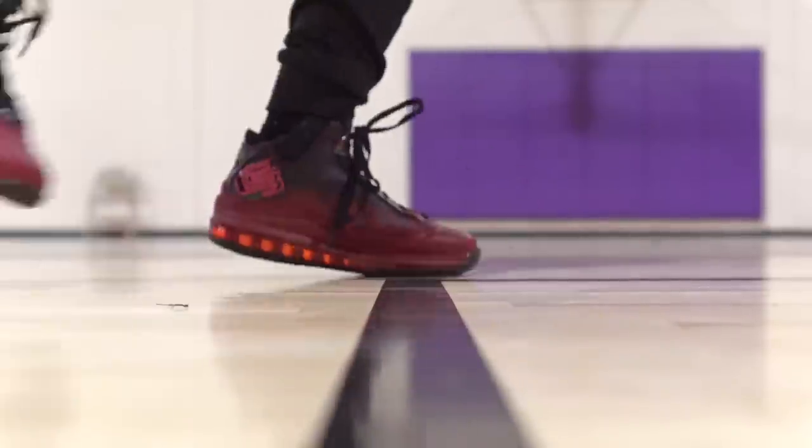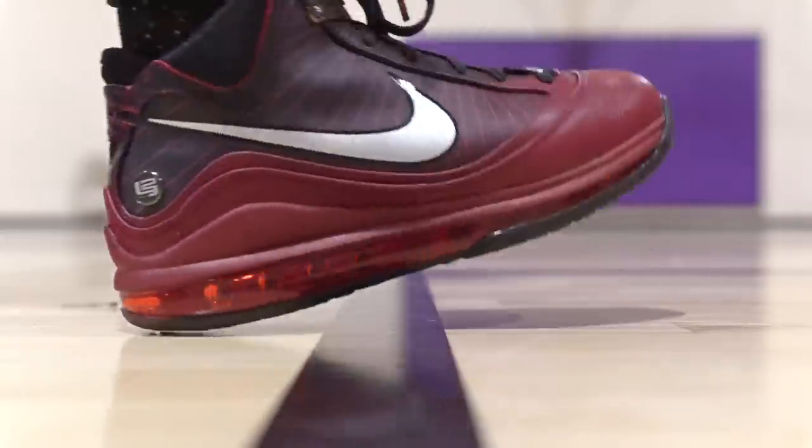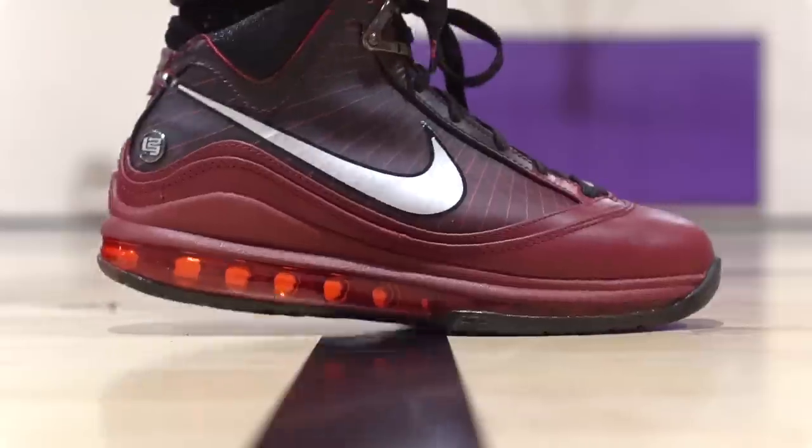This shoe has absolutely no squeak, which is kind of a bummer because I like a little squeak, but squeak doesn't determine the performance of the shoe. Moving on to the heel-to-toe transition.